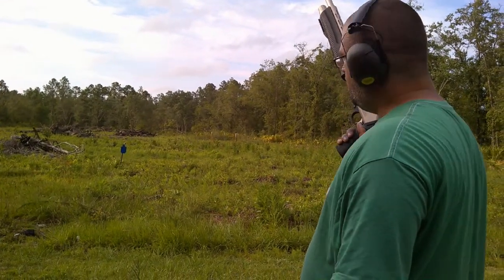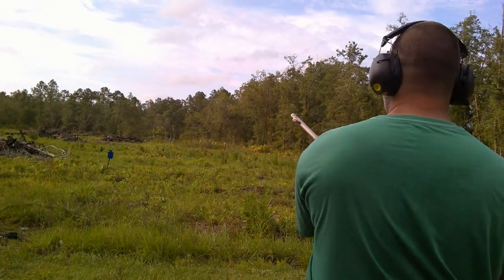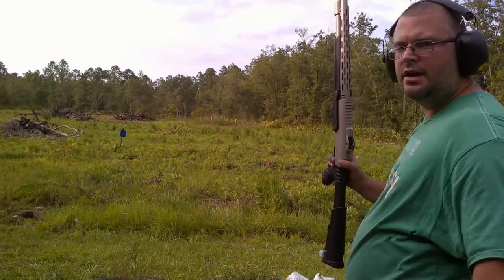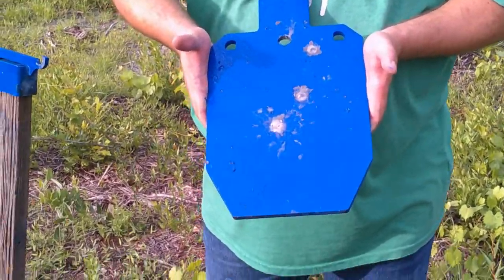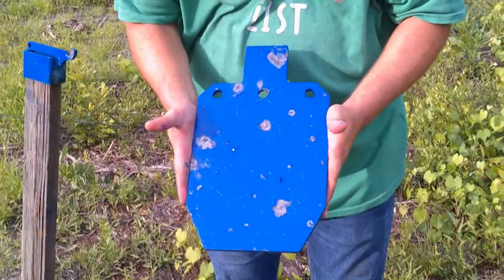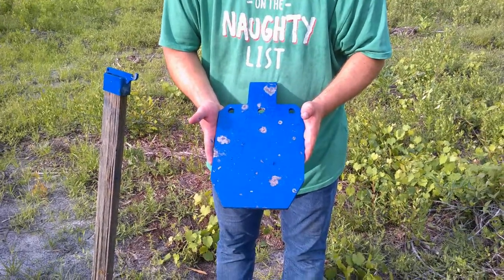Double-ought buck, stock choke that it came with, 20 yards. This is the stock choke. Looks like we've got three pellets that hit out of the nine. For the skeet choke we've got one here, one here, one here, one up here, one there, and one at the bottom — so it does seem a little tighter.